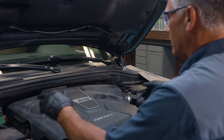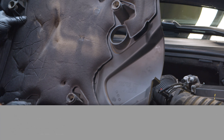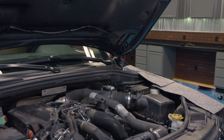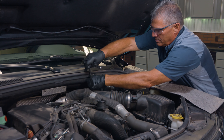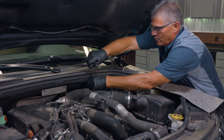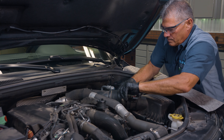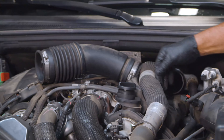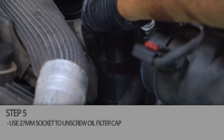We have our Jeep back on the ground. Pop this engine cover loose — there are four little places right here where it snaps down on the engine. Get it out of the way so we can access our filter. Take our 8 millimeter and take our air intake tube loose and move it out of the way. Our oil filter is right down here. Put your socket on here and unscrew the cap.